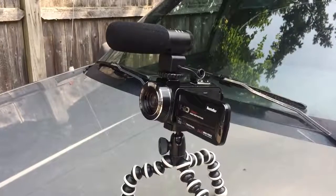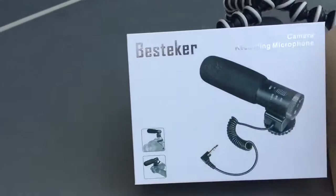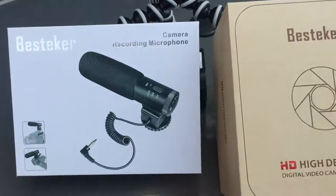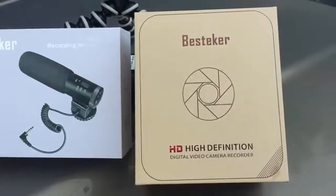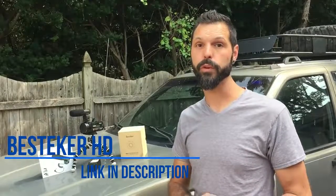Hi guys, thanks for tuning in. Today we're going to be reviewing the Bestekr Full HD Palm Camcorder. The reason I chose this particular video camera to add to my arsenal of tools was because, frankly, it was cheap. It was one of the cheapest cameras I was able to find that had a few key features I was looking for to add to my vlogging.